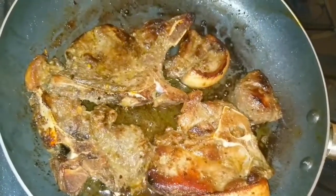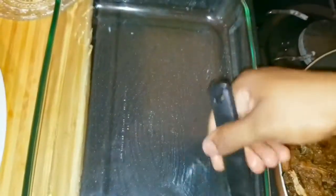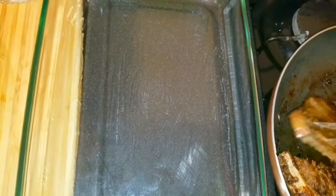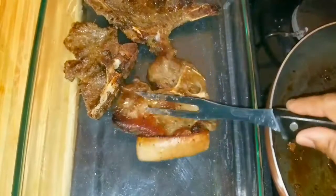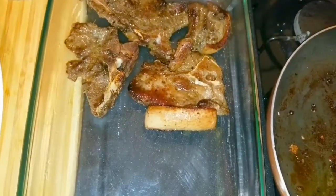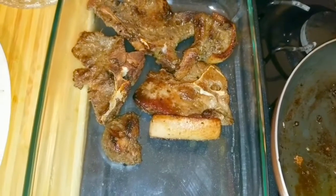Once the searing is finished I'm going to remove it. This is the Pyrex dish that I'll be using, so I'm going in with just a little bit of extra virgin olive oil to base it and spread it across. You don't have to do this, but I like to do this part — you don't need to get anything else dirty, you can just apply it to the same container you'll be placing in the oven. I'll finish searing the remaining pork and come back when everything is complete and ready for the oven.